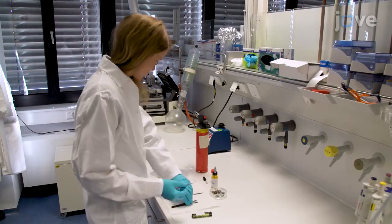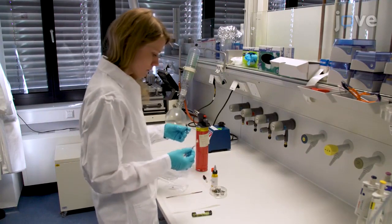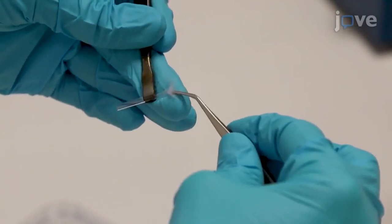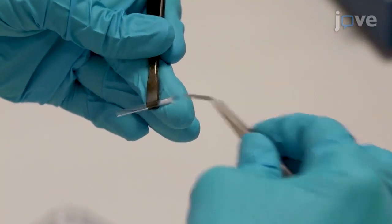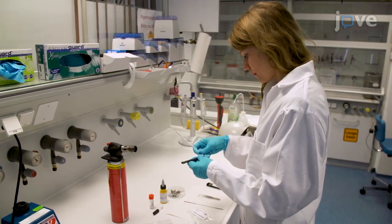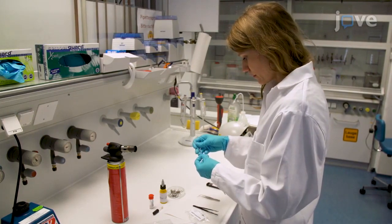First, hold a 25mm hollow glass pyrolysis tube with specialized tweezers and insert the necessary amount of quartz wool into the tube with pointed tweezers. Insert two steel sticks at each side of the pyrolysis tube and compress the wool into a 1-2mm thick stopper.